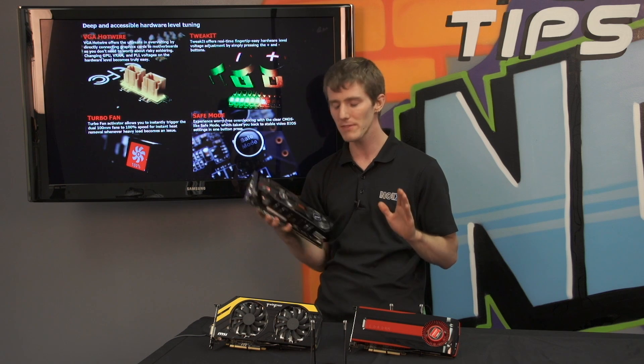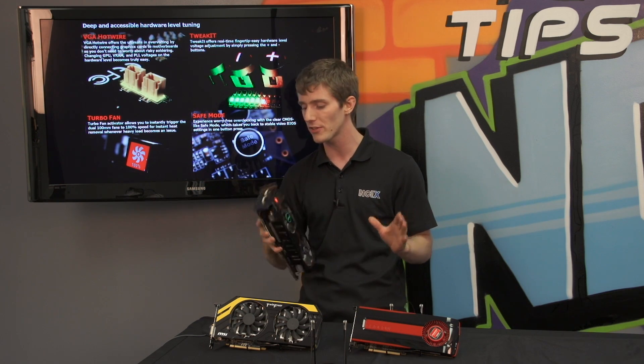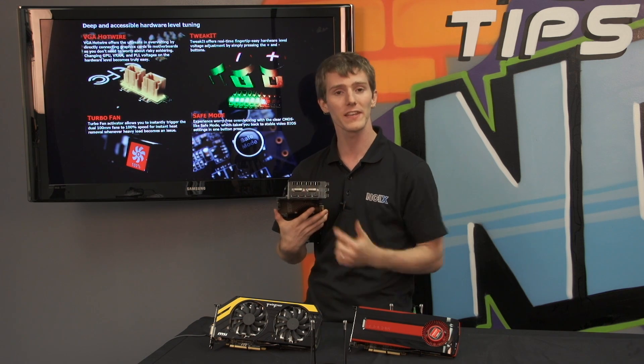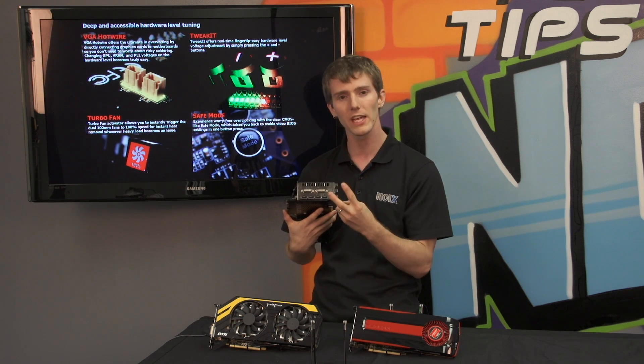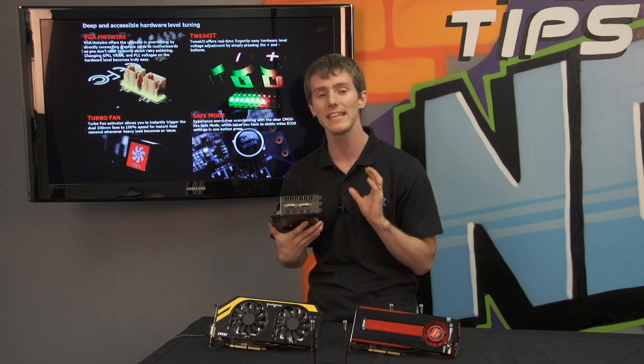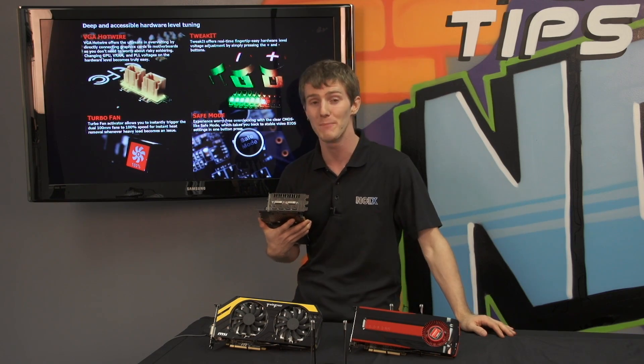One last really cool thing about this card: it's got three gigs of memory, which means it's great for surround multi-display configurations — it has the horses to drive it and also the connectors. It has dual DVI and quad DisplayPort outputs, meaning it can drive six displays natively without any adapters, as long as they're DisplayPort compatible.